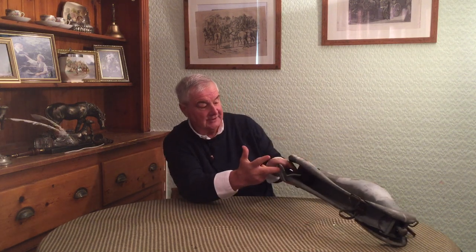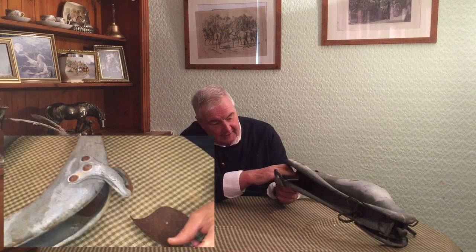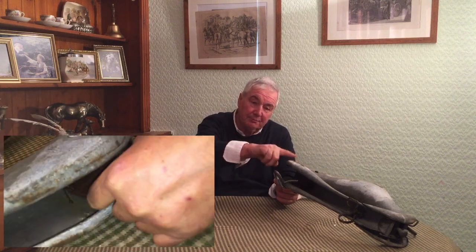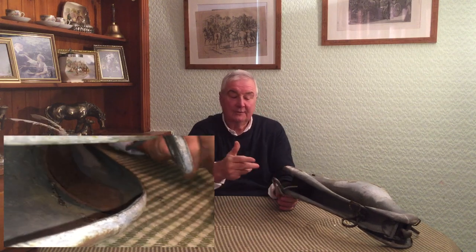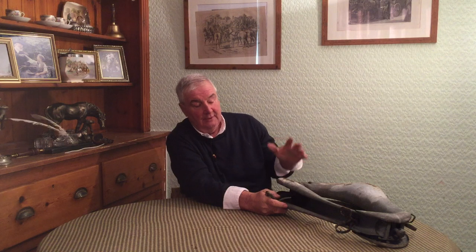Whoever engineered and made this was really clever. If you look in here, this is a spring — unfortunately it's all rusted — but it's a piece of steel that wraps around inside the body, so that when strain is put on, there's a certain amount of movement. You can see it would move together very slightly, making it softer for the horse to pull away, even when pulling a fair weight.